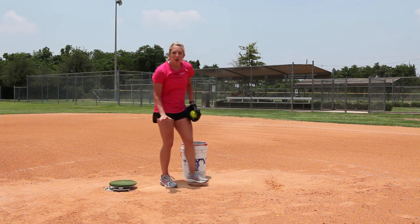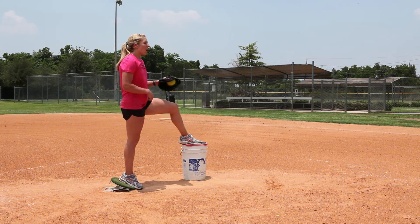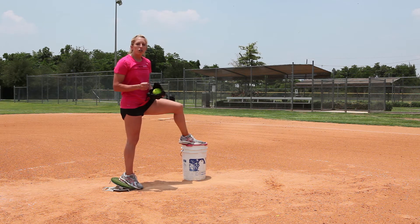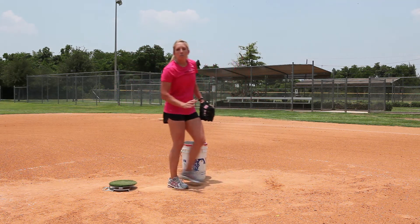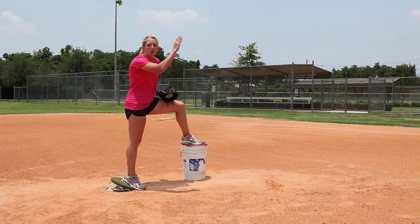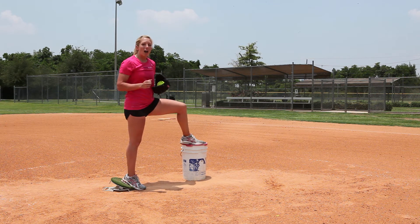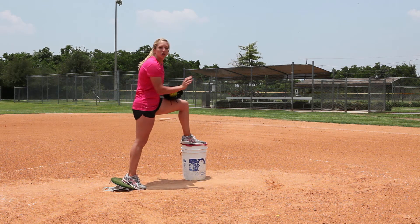I don't want it to stay close to the ground. So with the bucket drill, I already start in that position. A lot of times we talk about a good push out, but a good push out isn't just one that involves pushing straight out. A good push out involves pushing out but also going up a little bit with my momentum and energy. With the bucket drill, that allows me to utilize the up-and-out push out.